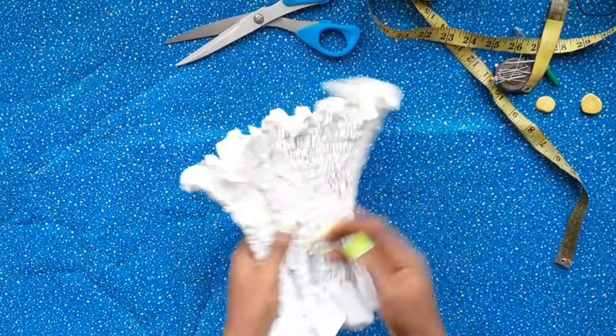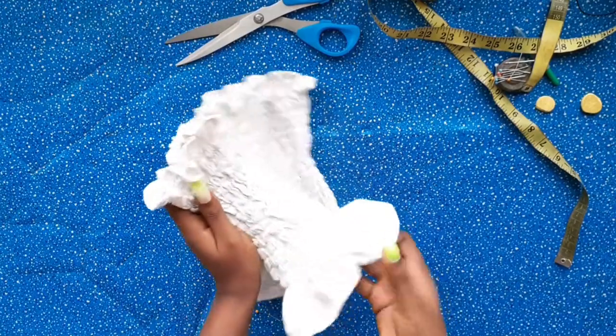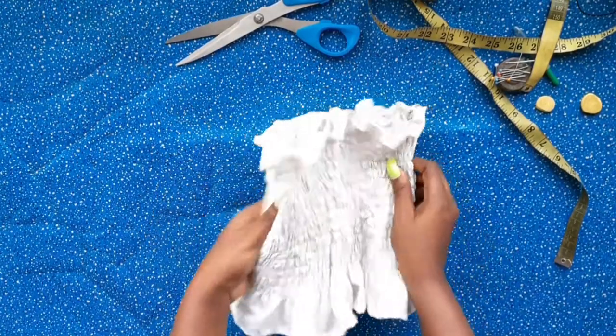This is what the top looks like after closing the open ends, and we are done. This is the final result.